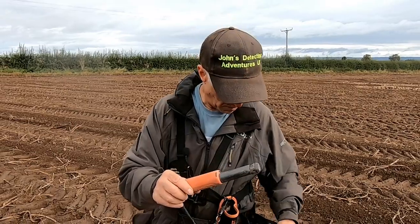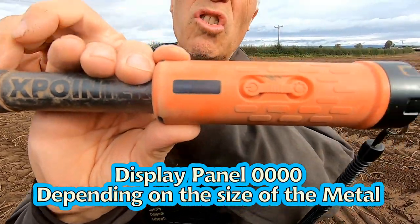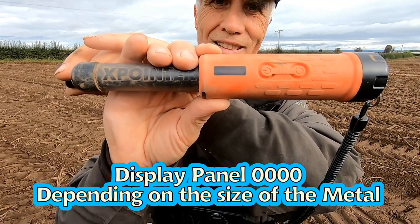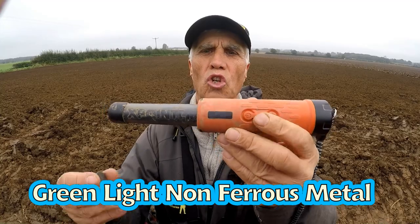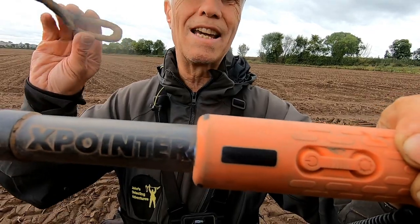What I like about the display is that it shows you what type of metal it is. I've got a button here — it reads 000, which is obviously non-ferrous, and for non-ferrous metals it goes green. For iron it shows XXX.